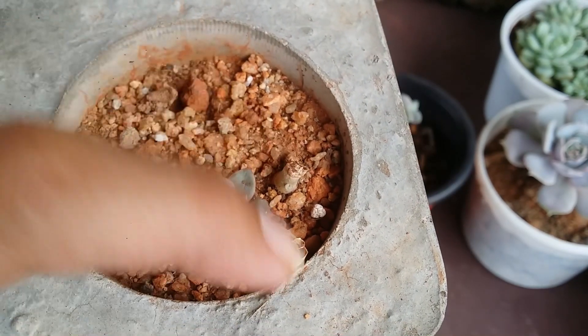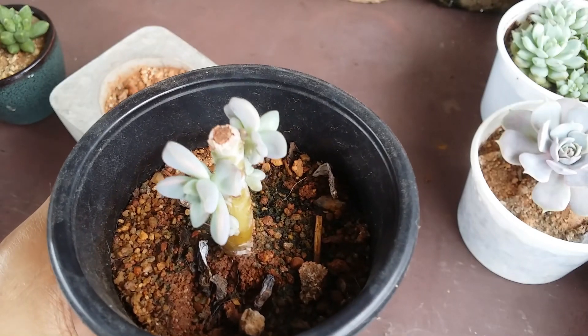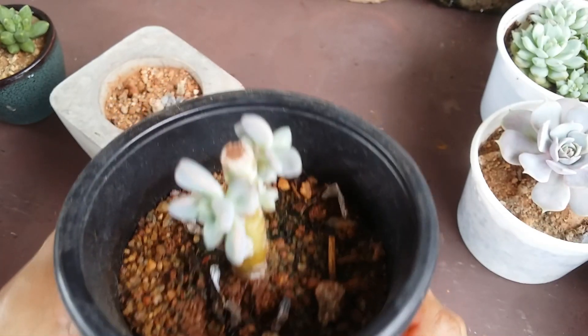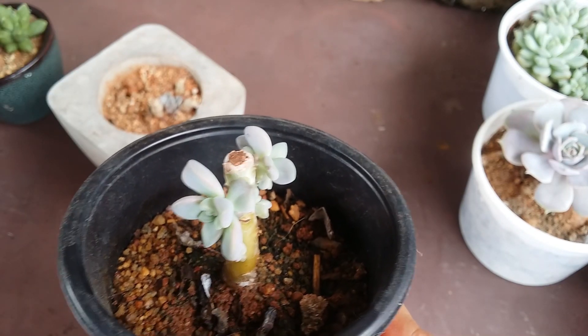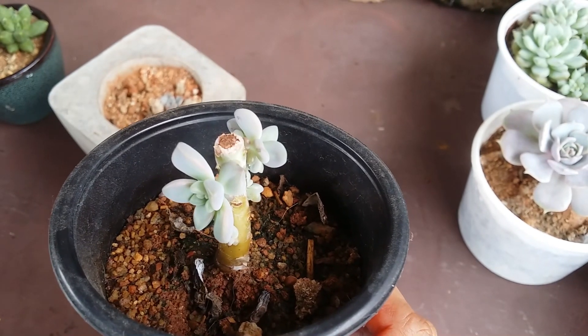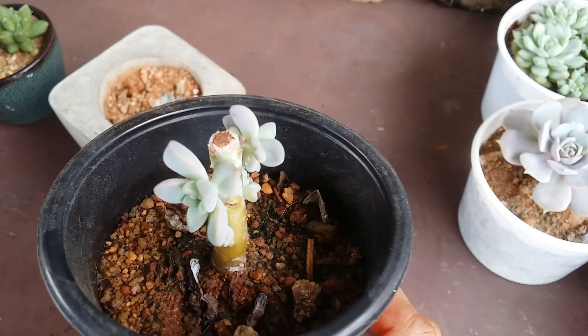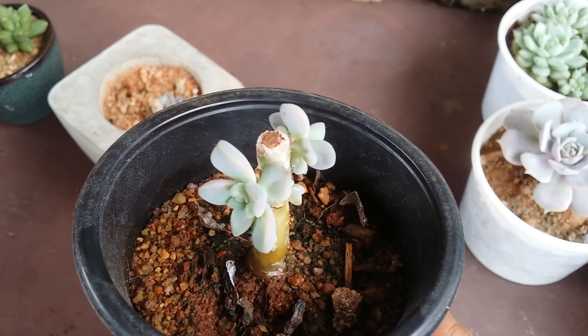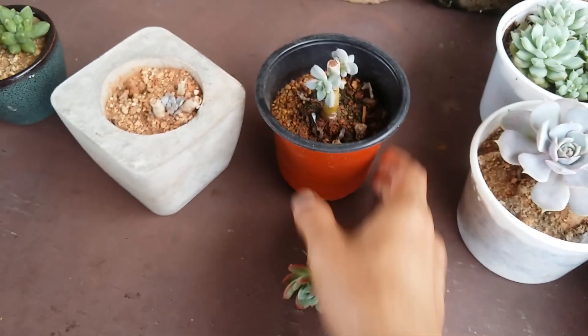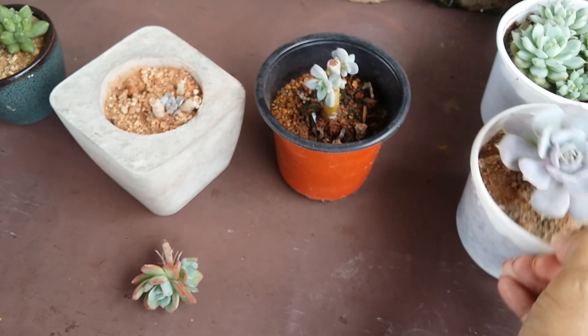Here is another example — this one also was a stem cutting, and you can see the cut part heals on its own automatically. You have to keep it away from any water or moisture during the callous period, which takes around two to three days. Once that happens, it will automatically get healed up.